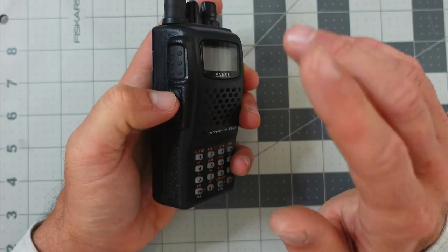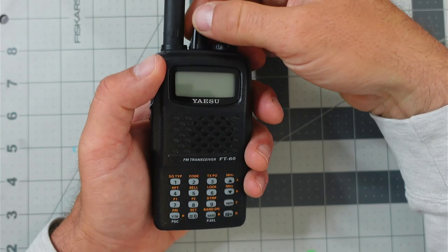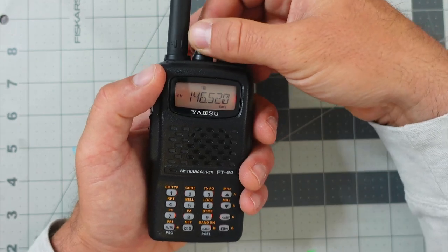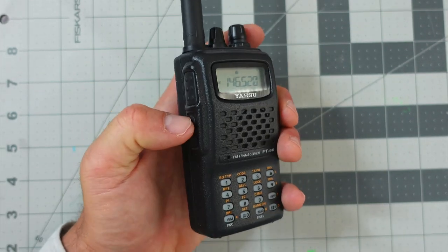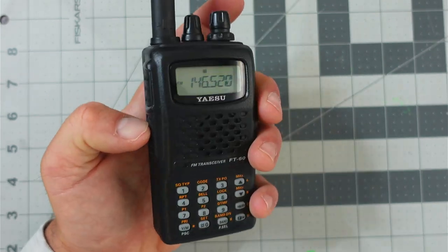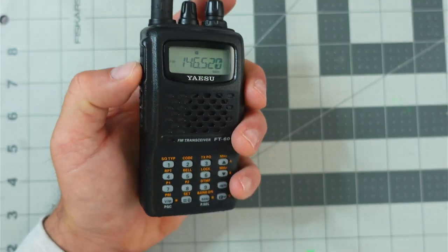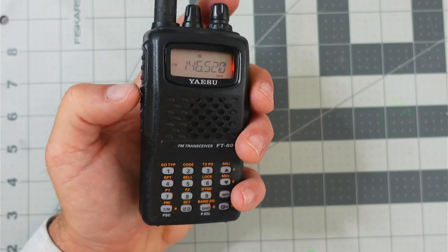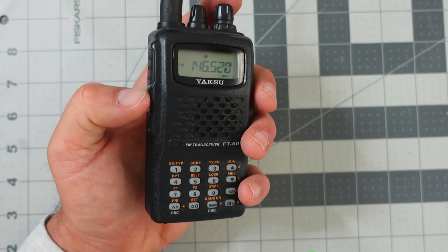Below the PTT is what they call a squelch break. When you have the radio on and properly adjusted, you might not hear anything — and that's normal, there are no conversations. But sometimes you want to hear what's going on in the static. You could adjust the squelch all the way down, but that's inconvenient. Instead, you can just hit the squelch break button right below. That way you know you're not missing a station that's very faint.